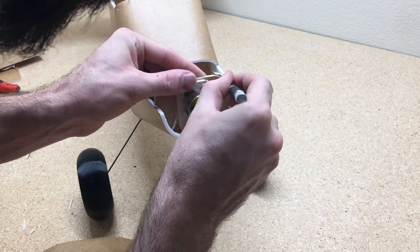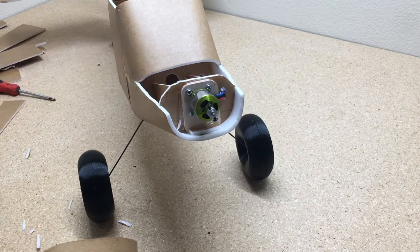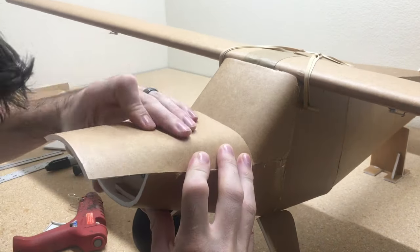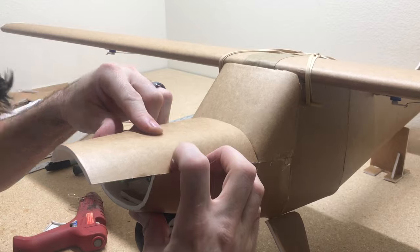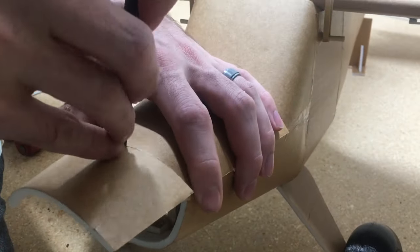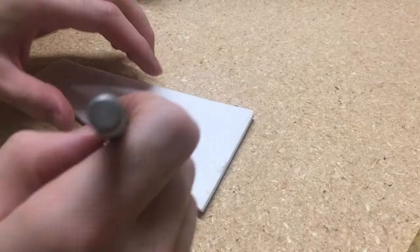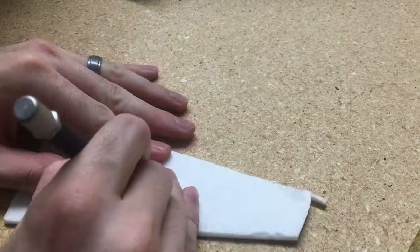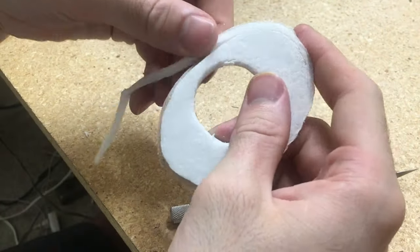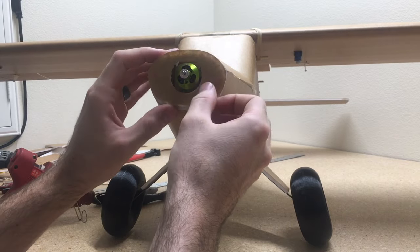Now we're going to start working on the battery cover. I waited to do this just to make sure I knew where the battery would be placed — I had the wing on and checked that the CG would work with the battery in the front. I wasn't sure if the battery had to go in the middle of the fuselage, but it worked just fine right here in the middle. So now we'll make a removable battery cover — glue the nose piece on first, then grab a piece of material and keep fitting it over that until you get the top piece to fit.